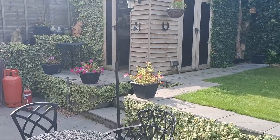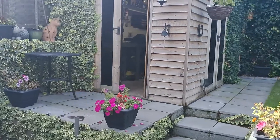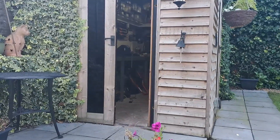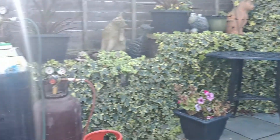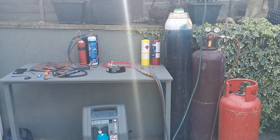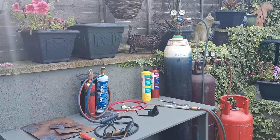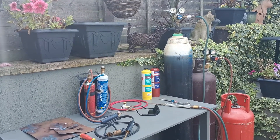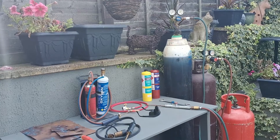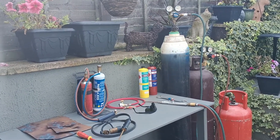Hi guys, Shed Hermit here, also known as Andy. We've come out of the shed today and we're playing about in the garden, doing some experiments with our welding gear. I am lucky enough to have some full-size oxy-acetylene bottles, but I know for a lot of people it's not possible.